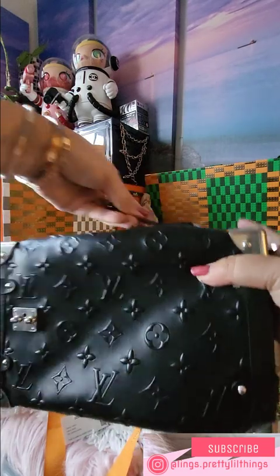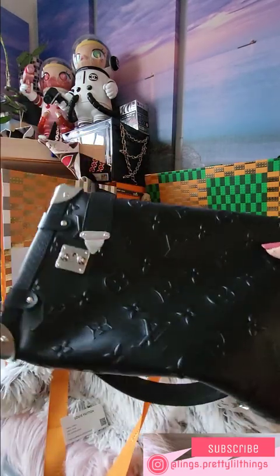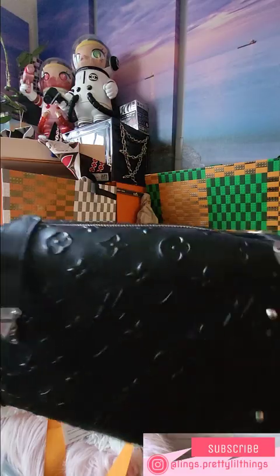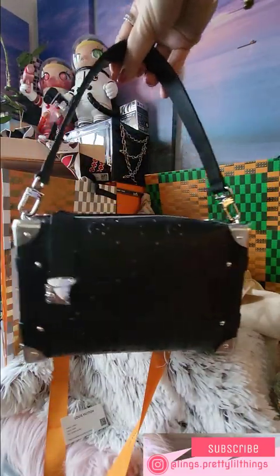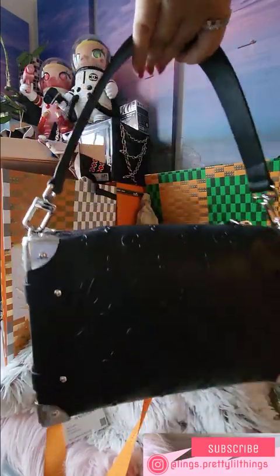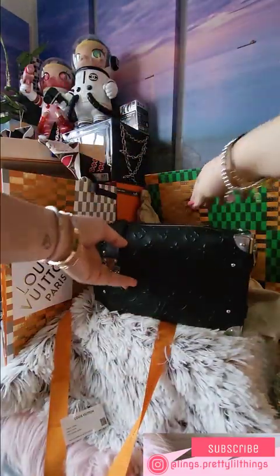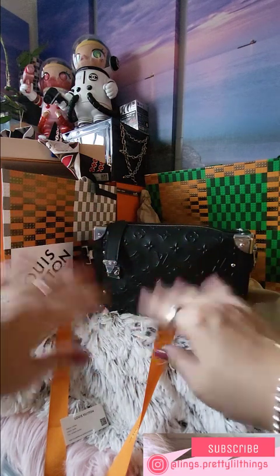The design is pretty cool — some people said the closure might be annoying, but like Hermès you don't really need to close it if you don't want. You can make it more casual and it's just an easy bag. Until next time guys — thanks for watching, bye!